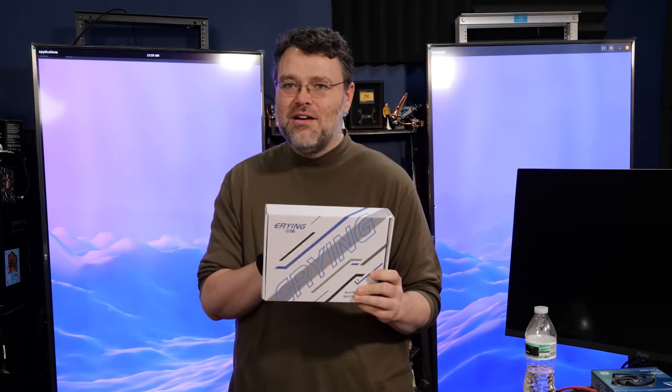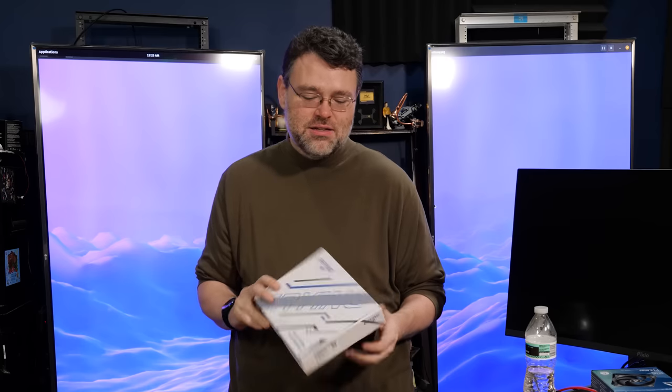I'm Wendell at Level One Techs. Big thanks to Gigabuster for helping do all this testing and sort of insisting that we had to do this video. Yeah, fun times. I'm hanging out in the Level One forums — we'll see you there if you've got any questions, want to do any tests, or wonder how it runs something. Let's figure it out.